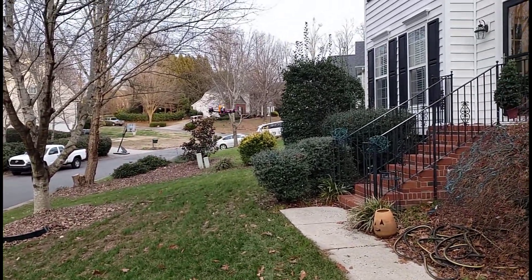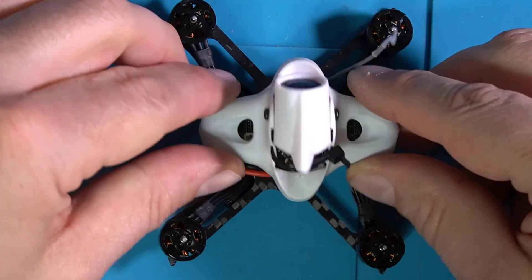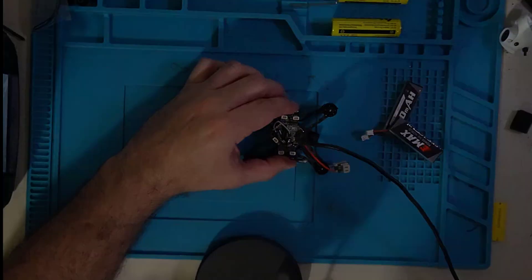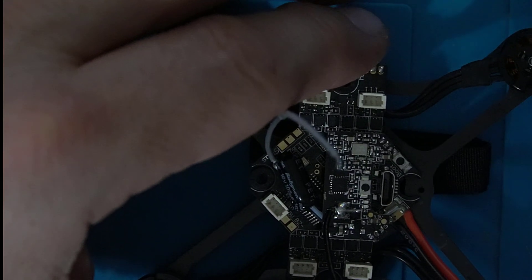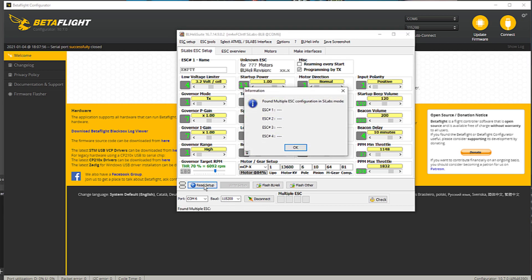I saved this little guy for last because I'm anticipating this is going to be the hardest one to fix. This is my Emax Tiny Hawk 2 Race — you probably recognize it more with its little shell on there. The deal on this one is that it went full speed straight into concrete. When I plug it in, all I get is a faint little light. It won't bind anymore, the receiver doesn't do anything. I tried going into BLHeli and seeing if it would recognize the ESCs — it doesn't. Based on that, I'm just going to have to determine that I broke the board.